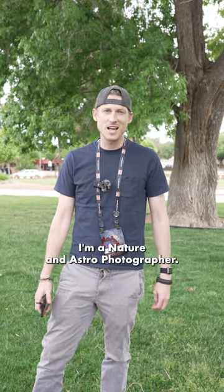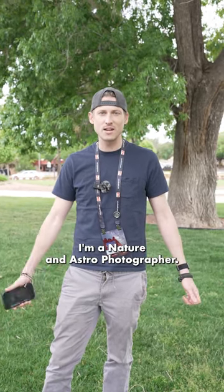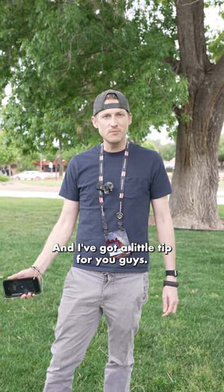Hey guys, I'm Ryan Oswald. I'm a nature and astrophotographer, and I've got a little tip for you guys.